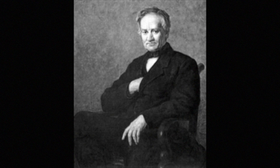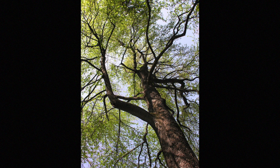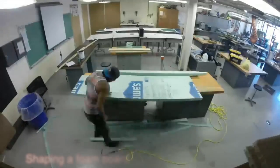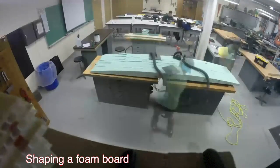Polystyrene was originally discovered in 1839 by Edward Simon in Berlin, and was originally obtained by first distilling the resin of a Turkish sweetgum tree and then letting the material sit for several days. Simon originally incorrectly identified this material as styroxide; it was correctly identified as polystyrene in 1866 by a French scientist. In its raw form, polystyrene is a hard, brittle, clear plastic with a low melting point.